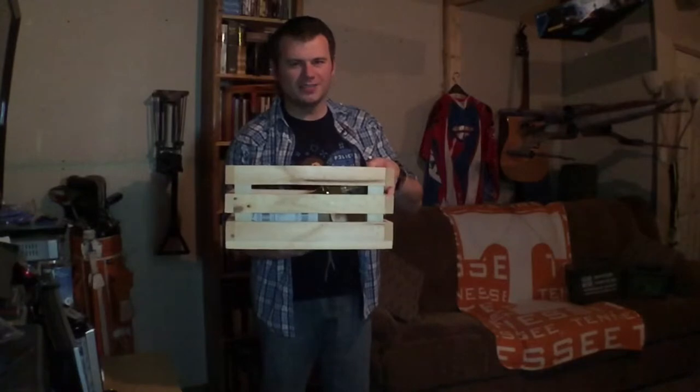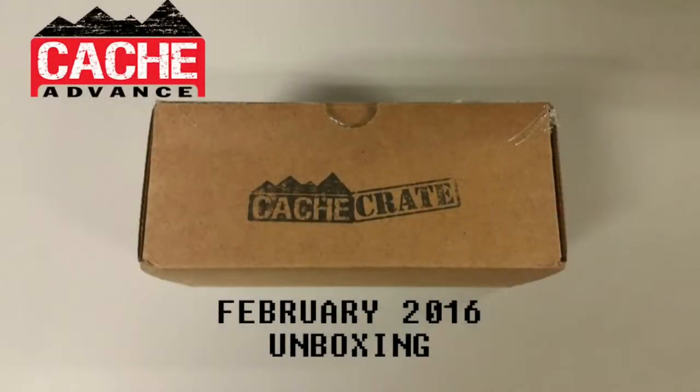Oh yeah, it's crate unboxing time! Hey guys, it's James Mitchell. I'm coming to you today with another unboxing. My last few unboxings have been from a service called Loot Crate. Well, today I'm doing a service called Cache Crate.